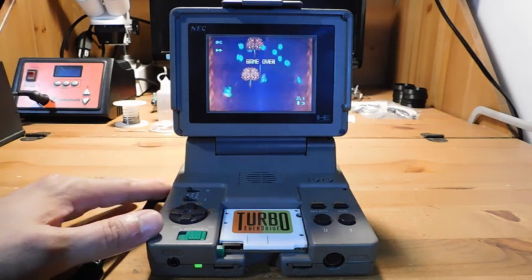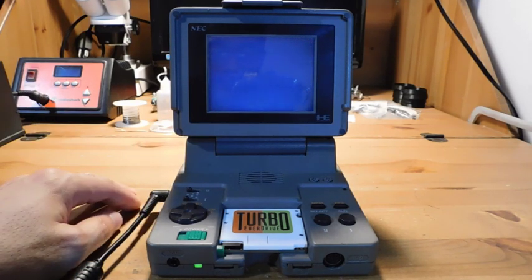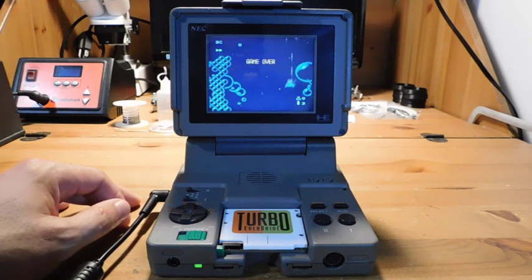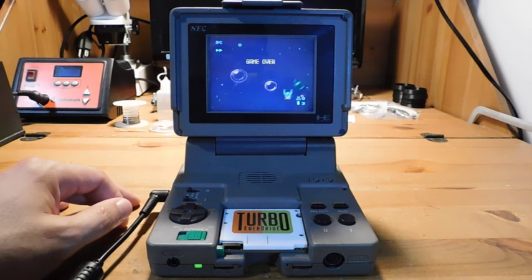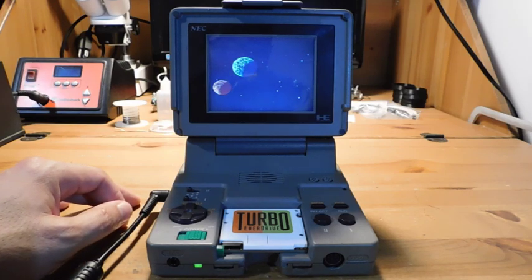This was a successful repair. If you guys like this kind of content, definitely subscribe to the channel and give me a thumbs up — I really appreciate it and that helps the channel grow. I'll have more content like this every Friday. Thanks again for watching and I will see you guys next time. Bye.